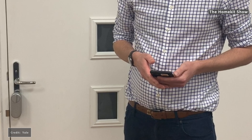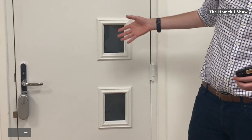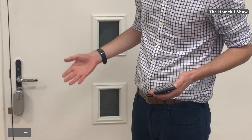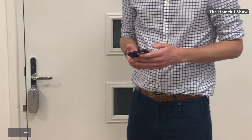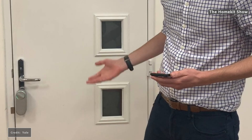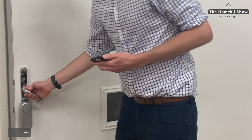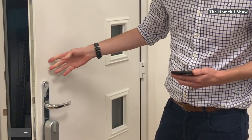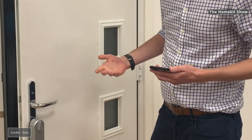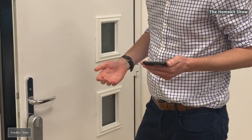Yale kindly sent over some footage of it working with a multi-point lock and with HomeKit. In the demo: to open it, just like a normal lock, tap the button — it's unlocking. To lock it, all you need to do is lift the handle and it works the exact same way. You can also use Siri: 'Hey Siri, lock the front door.'